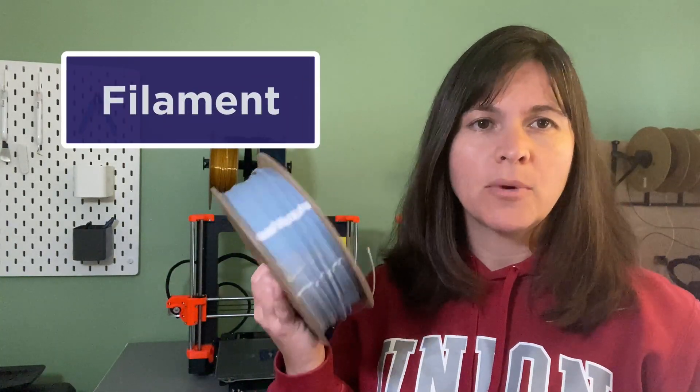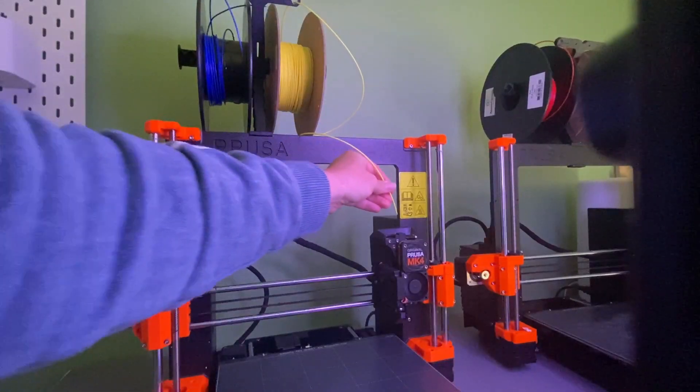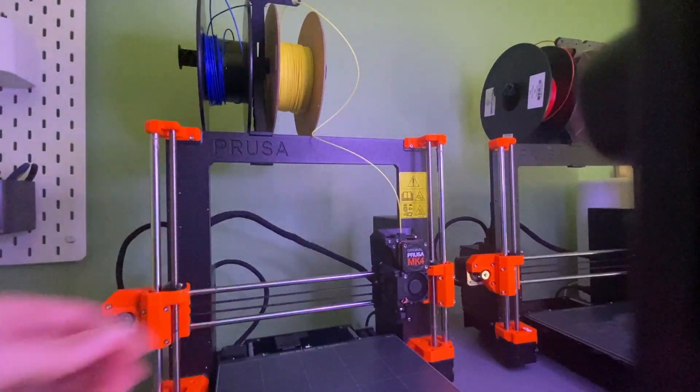When I get ready to 3D print something, I'm going to take this filament and insert it into the printer, into what we call the extruder. The extruder is going to push that filament into the hot end, where it's going to get hot — obviously. Depending on the type of filament, it's going to get to about 215 degrees Celsius. Remember that water boils at 100 degrees Celsius, so 215 is more than twice that hot. So if you happen to touch that nozzle while it's hot — ouch — you will burn your fingers. Be very careful around the printer when that nozzle is hot.